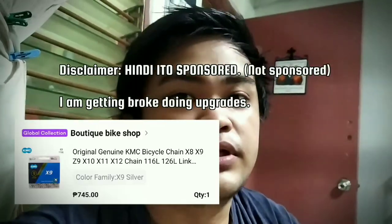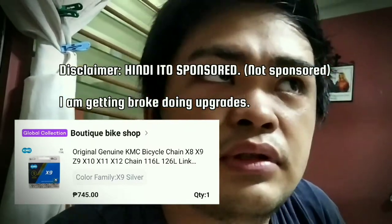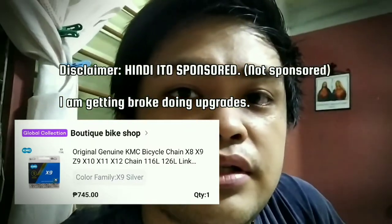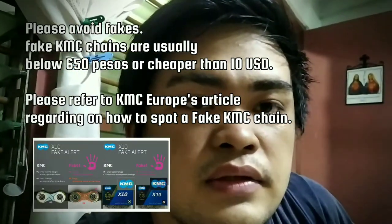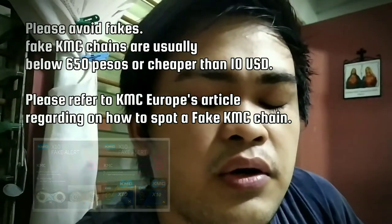Hey guys, today in this video we're going to install the new KMC X9 chain that I actually bought online for almost 800 pesos, that's almost $1.15. We're going to replace the old Cool 9-speed chain — I'll tell you why in a minute.